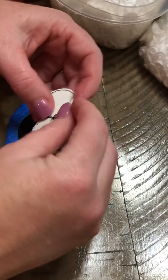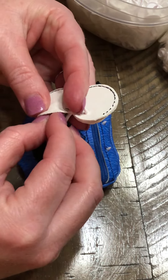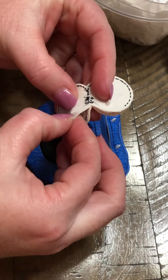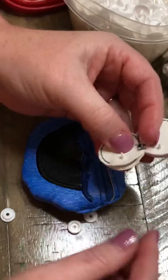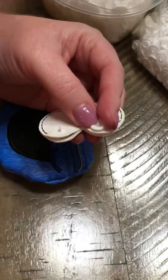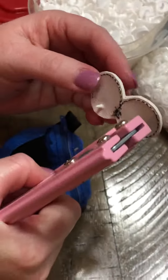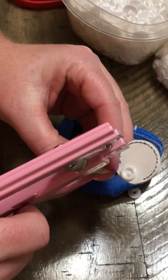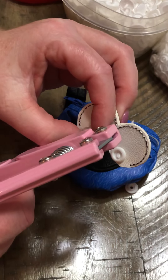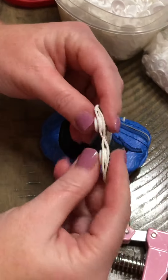Now you can see I have my little spot. I'm going to shove my cam snap inside. The bigger sizes are a little easier to do because they're bigger, which is why I wanted to do my video with the smallest size first. I put my snaps on with my pliers and just squeeze through the entire thing — no reason to try to wiggle it through inside.